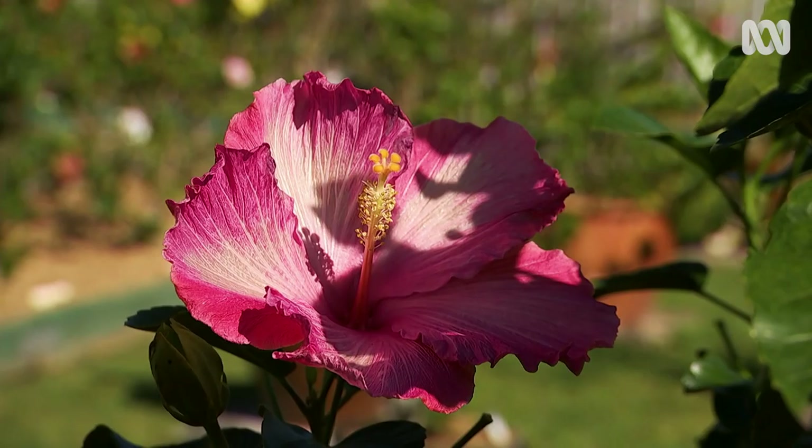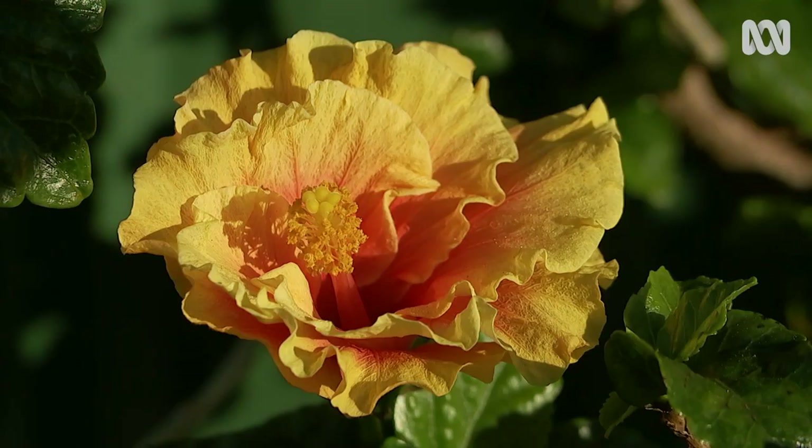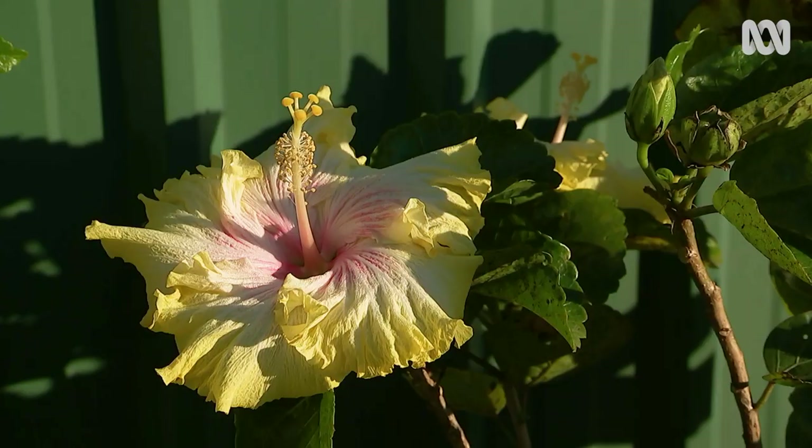We feed them with a slow-release fertilizer and sulfate of potash, because it gives you bigger flowers, more colour in your flowers, and helps keep the plant healthier.